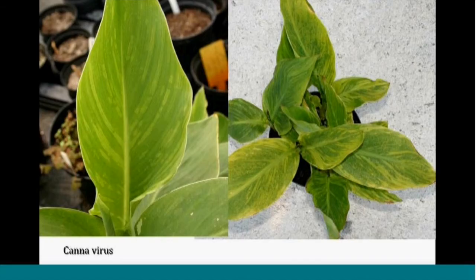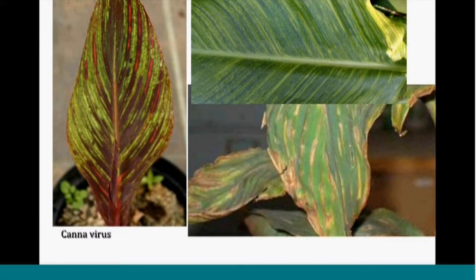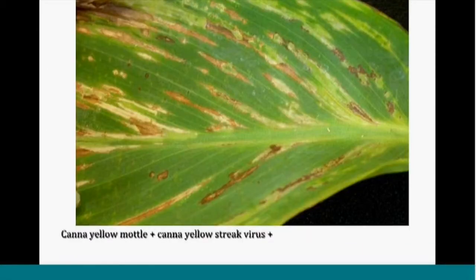Then there's canna virus, which has become more of a problem as cannas have increased in popularity. There are more than one virus problem affecting cannas, and they all have similar symptoms with a mottling mosaic type look — especially visible if you allow light to pass through the leaf. Sometimes there is necrosis, and with multicolored leaf varieties you can see uneven patterns in the variegation. More than one virus causes this: canna yellow mottle as well as canna yellow streak virus, and plants can get both at the same time.